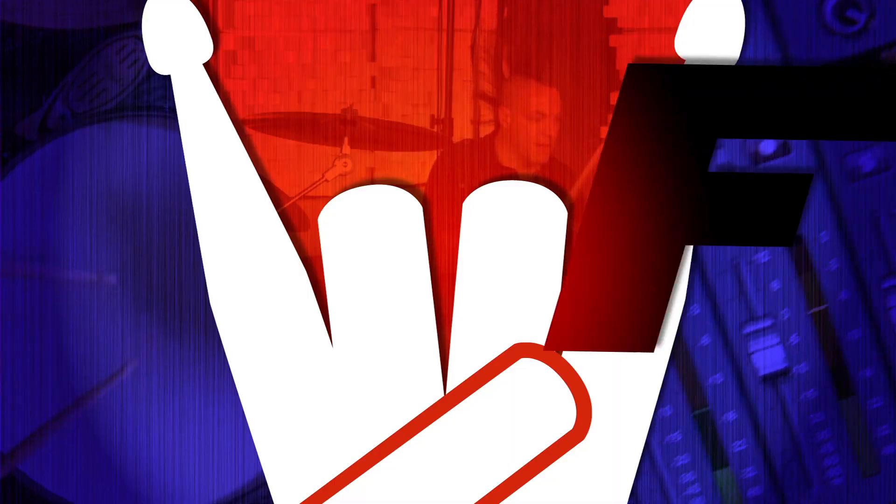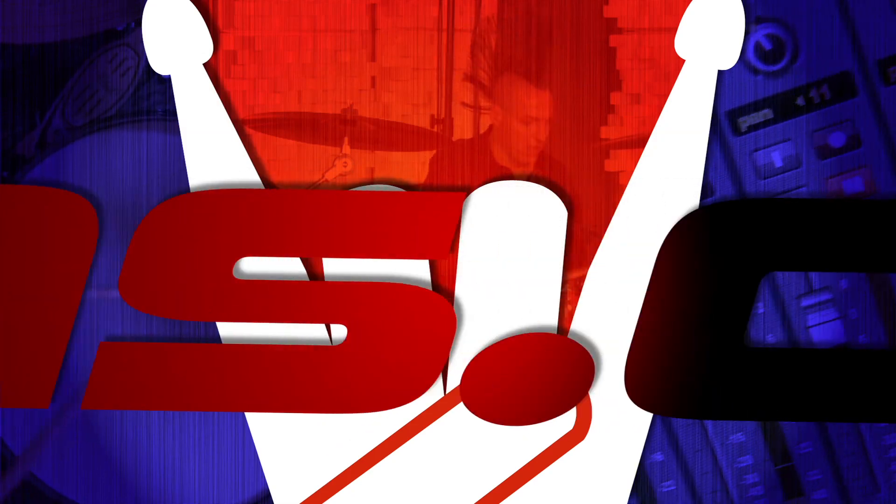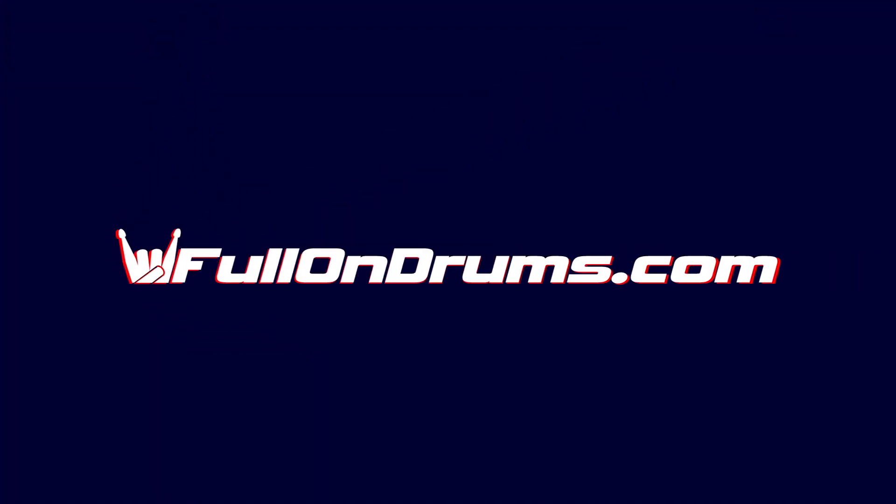Today at FullOnDrums.com, we're going to ride the Batmobile. We're here at an undisclosed location in the San Fernando Valley at Scott's Studio, and we're miking up his house kit known as the Batmobile.